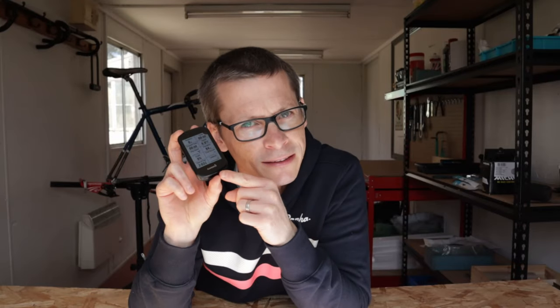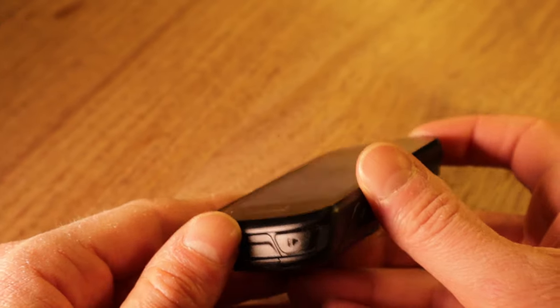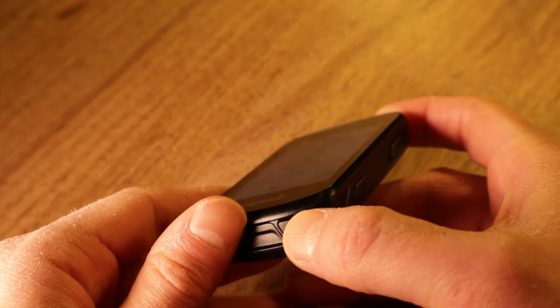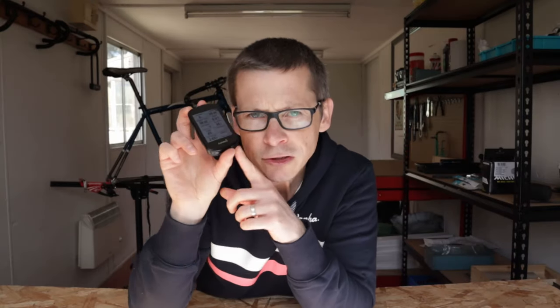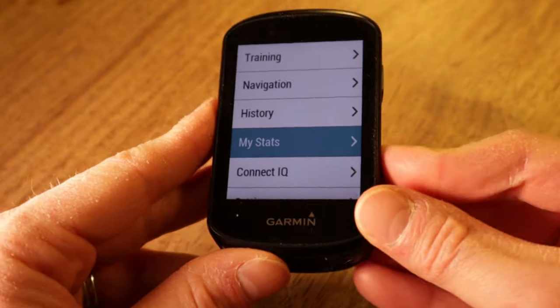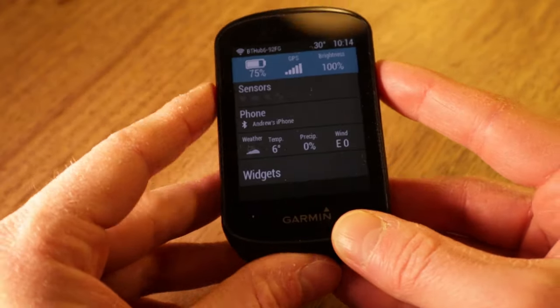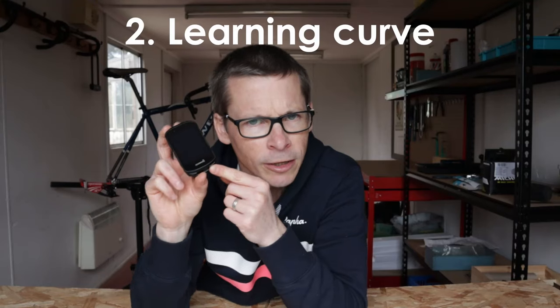The buttons on the side of the device are admittedly less annoying, but when the device is in its mount on the stem of my bike I tend to adopt a sort of squeeze grip, and sometimes I can inadvertently press the back button rather than the up and down buttons when I'm trying to change a page. To be clear, I'm not saying I dislike the fact that you need to use buttons to do everything — it does not have a touchscreen. But I just find these buttons a bit fiddly, the whole device a bit slippery, and generally quite hard to manipulate versus the Wahoo Elemnt Bolt.